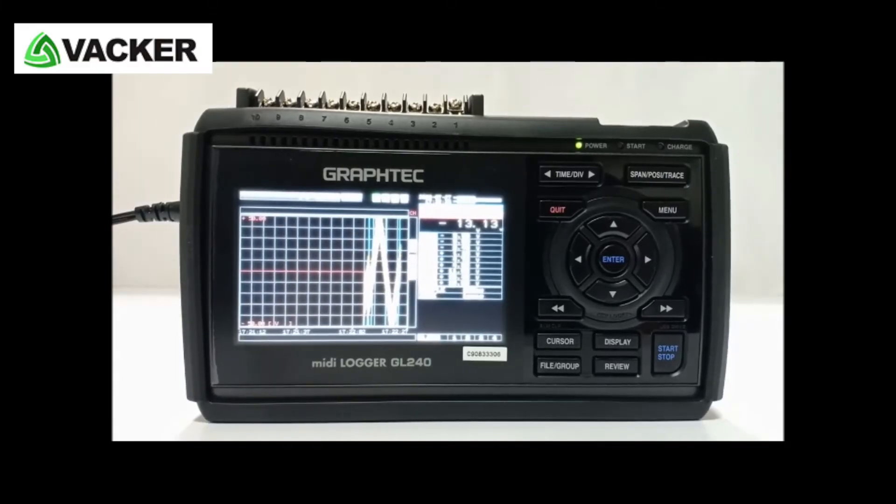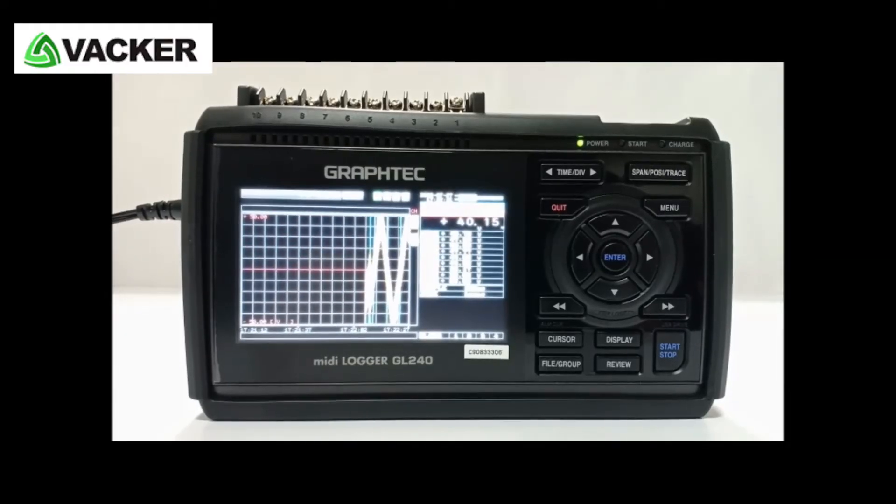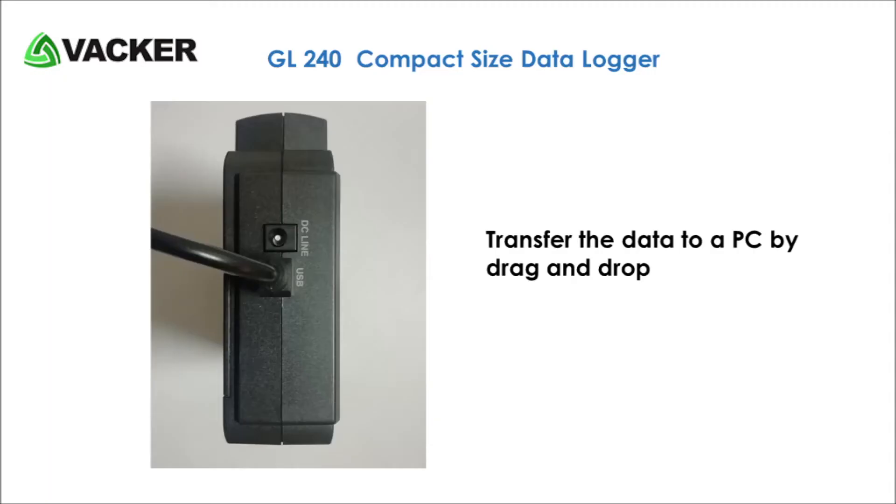This recorder has an extremely fast recording interval from 10 milliseconds to 1 hour. You can transfer the data to a PC by a simple drag and drop feature, exactly like a USB flash drive.